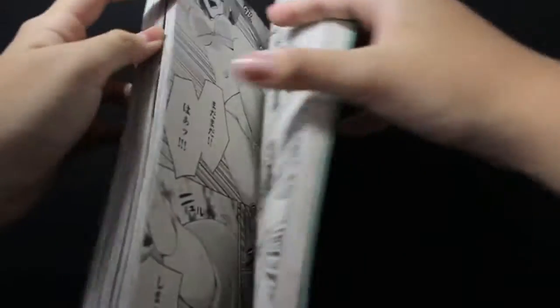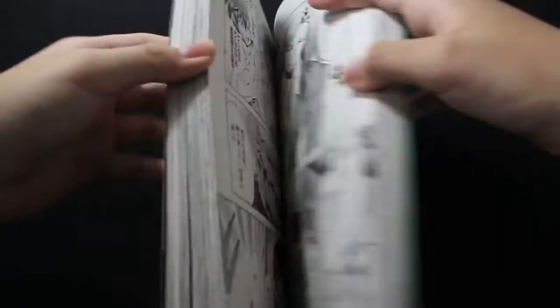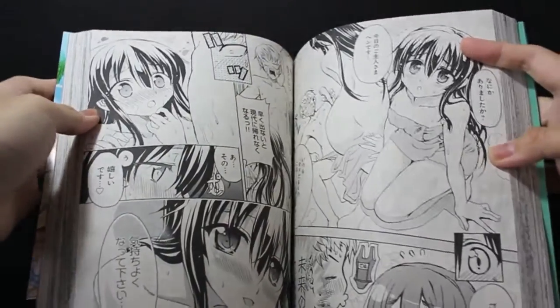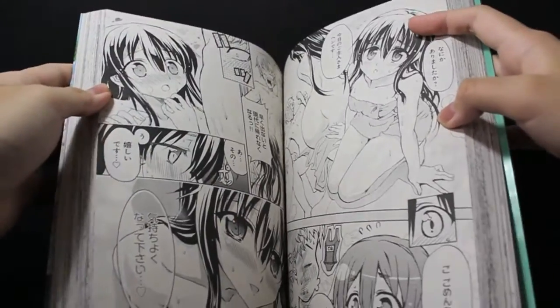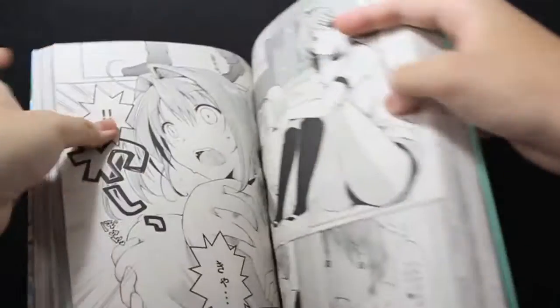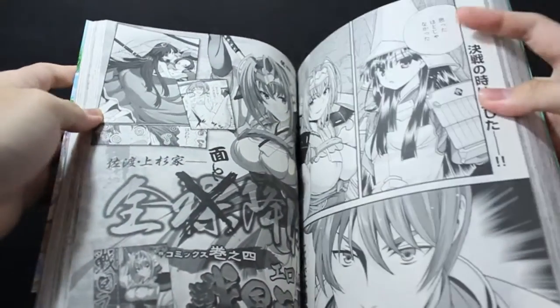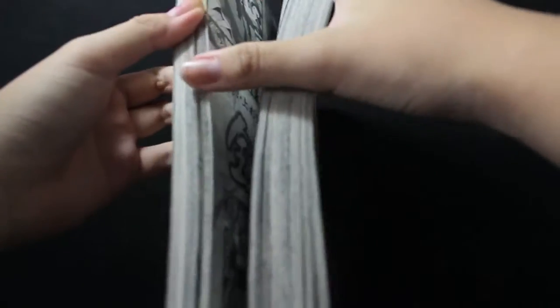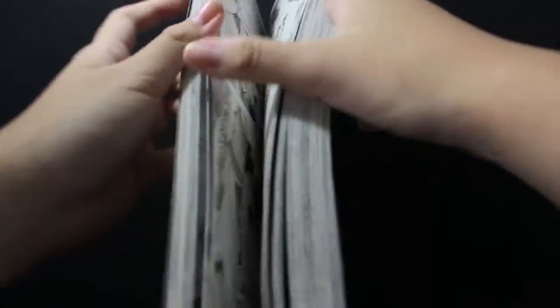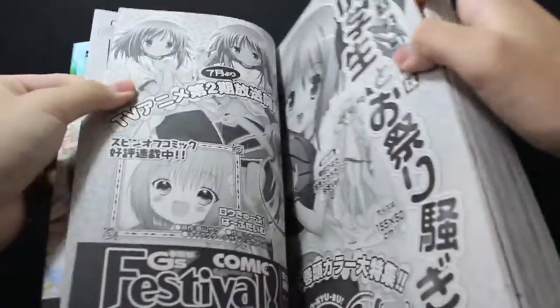And they have Little Busters as well. They also have a whole bunch of ecchi manga which I can't show because they have a lot of plot — uncensored plot — so I can't show them on YouTube, otherwise this video will be flagged. So I'm just going to preview them lightly. Yeah, just a bunch of awesome manga to read.